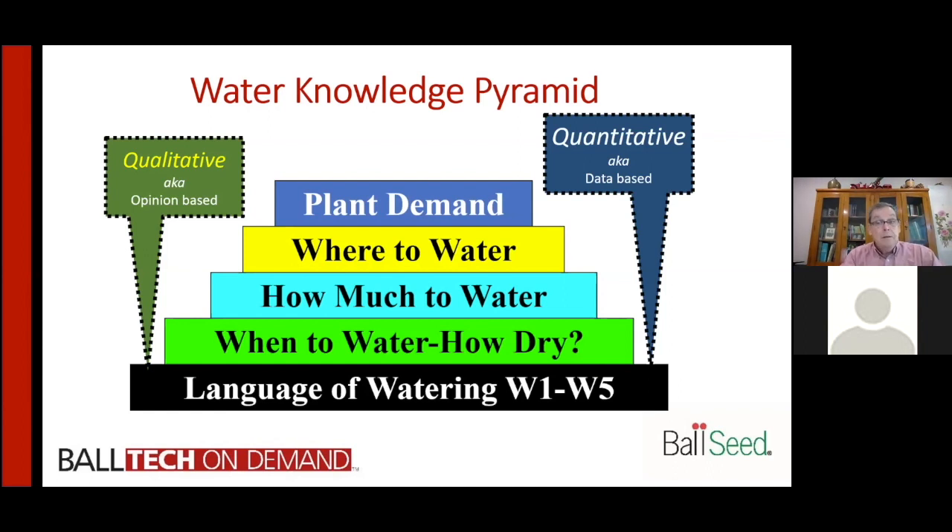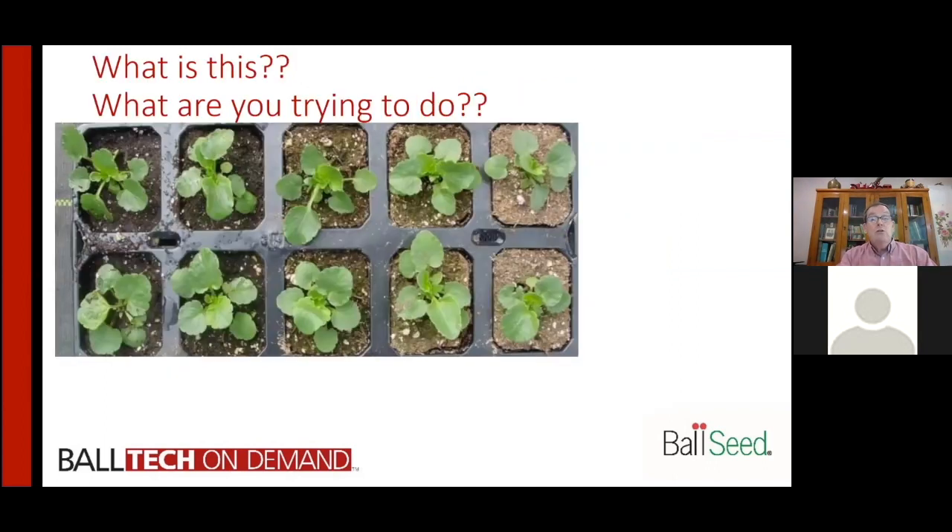Finally, we have plant demand — bigger plants need more water, so we need to make sure we're looking at plant demand and adjusting accordingly. Climate also plays a role, which we'll touch on. Those are the different water pyramid levels. As people learn more and understand more, they get higher in the water pyramid. Your watering people carrying hoses need to know how dry and how much water; everyone else needs to be moving along the pyramid as well.